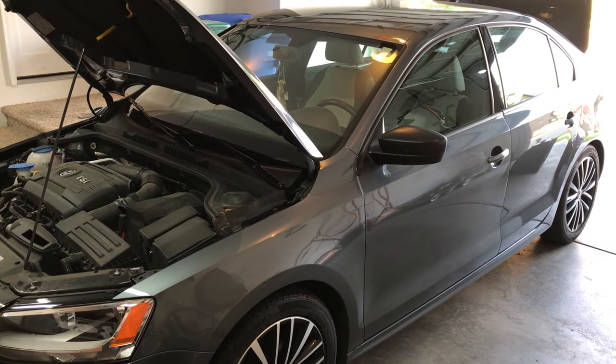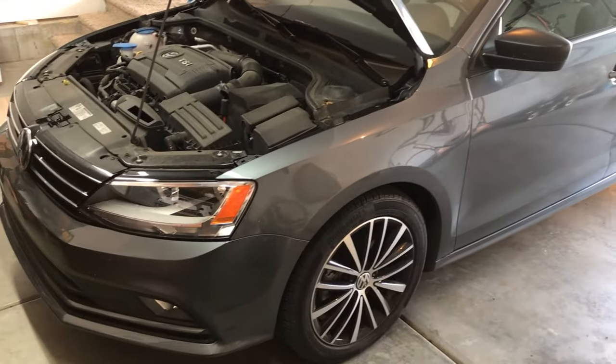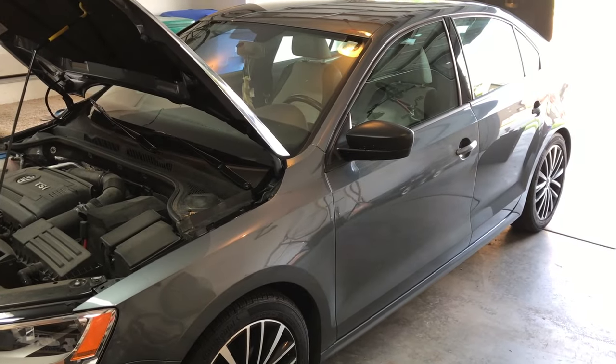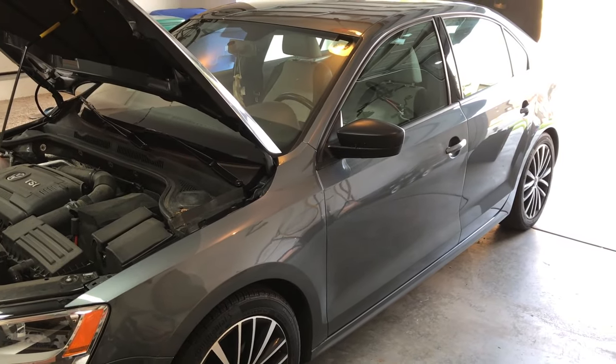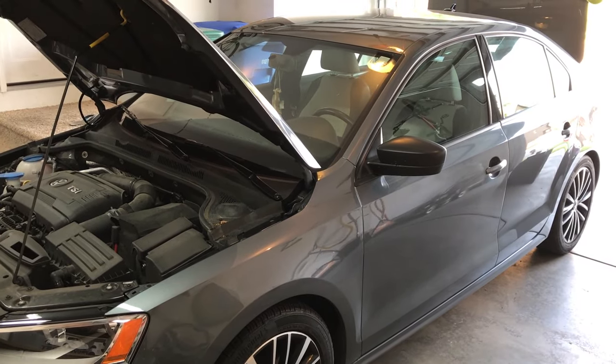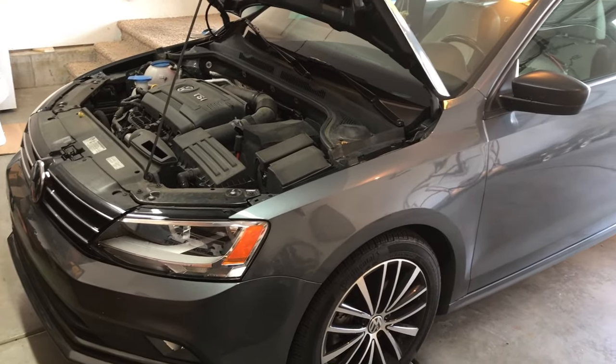PROVOBEAST here doing another install today, and today we're doing the 2016 Volkswagen Jetta. Within this install we're going to show you how to run all the cables and all the wiring for the amplifier and a subwoofer. We're going to show you how to add this amplifier to the factory system and get everything wired up correctly.